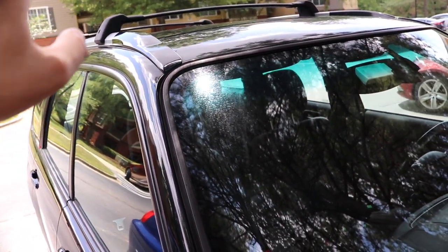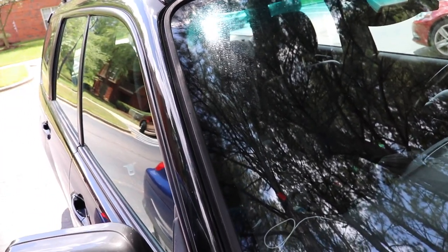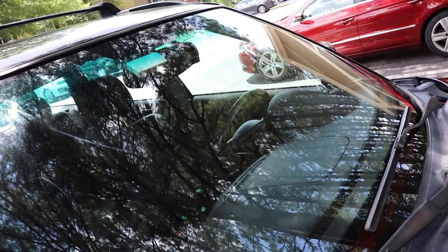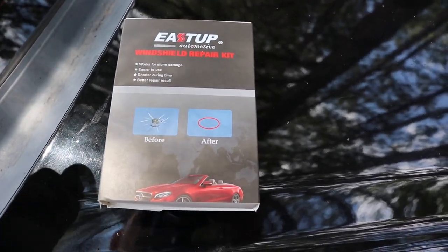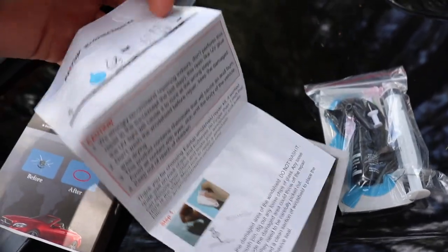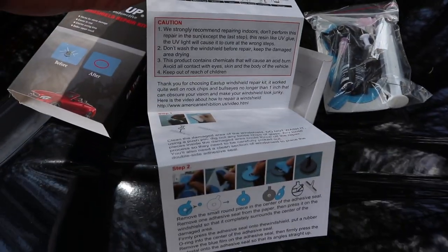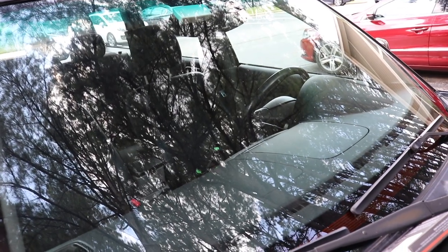I've used EastUp before for their defogging cleanup for the Camaro so I could have all the lines working. For this one I'm going with the same company and I'm going to try to fix that chip and see if it looks beautiful and clear. Here is the repair kit — inside it's pretty simple, they give you everything you need and the instructions. You can contact them to get instructions in whatever language you want, as there are a handful to pick from.